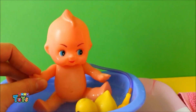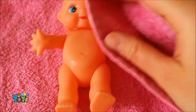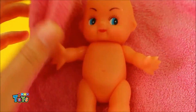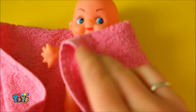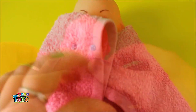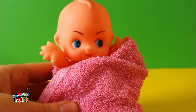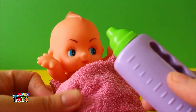Bath finished. And baby Daisy is now nice and clean and dry. Now that baby Daisy has had her bathy, it's time to have a nice big bottle of milk.